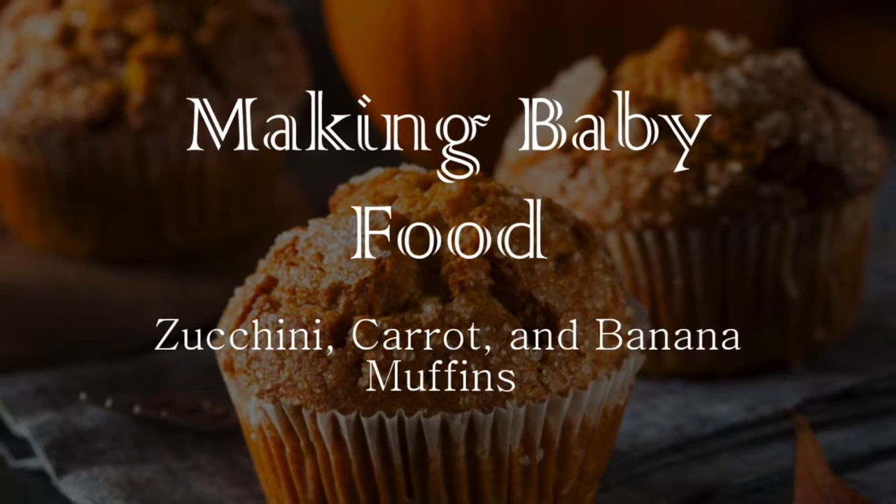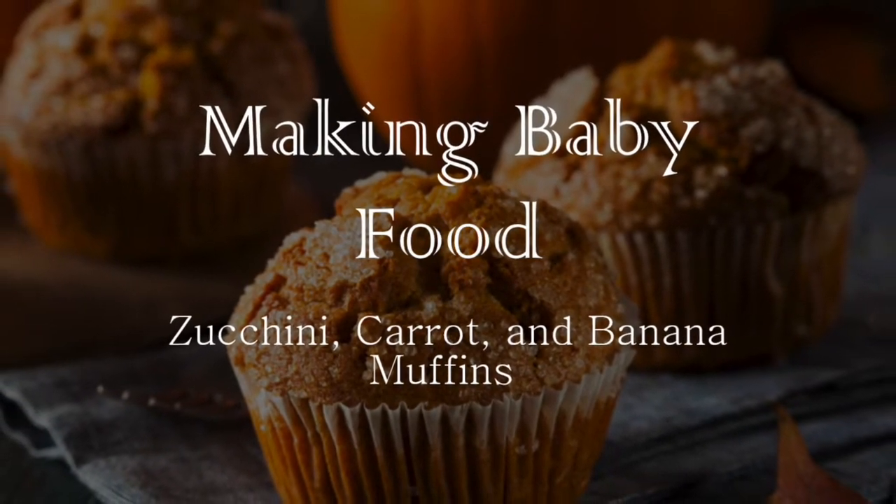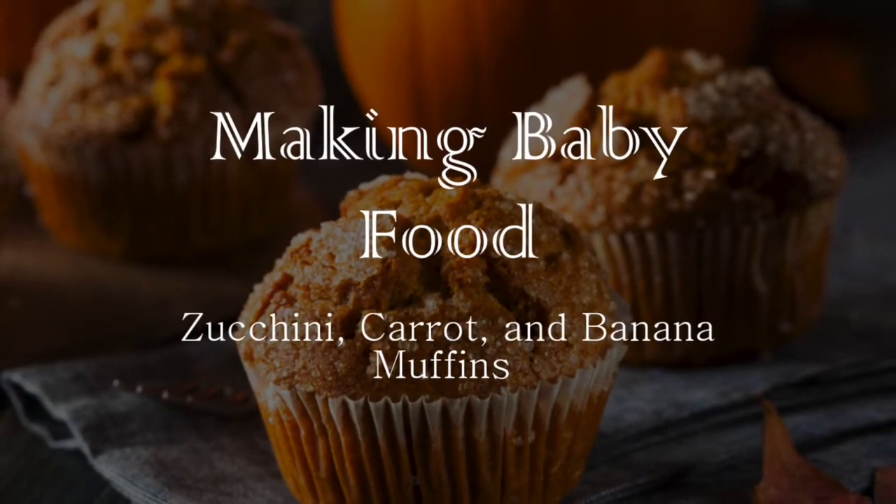Hello and welcome to this episode of making baby food. Today we're going to make some zucchini carrot banana muffins.